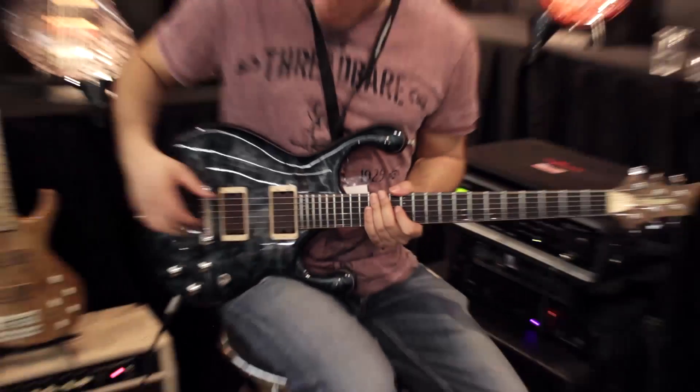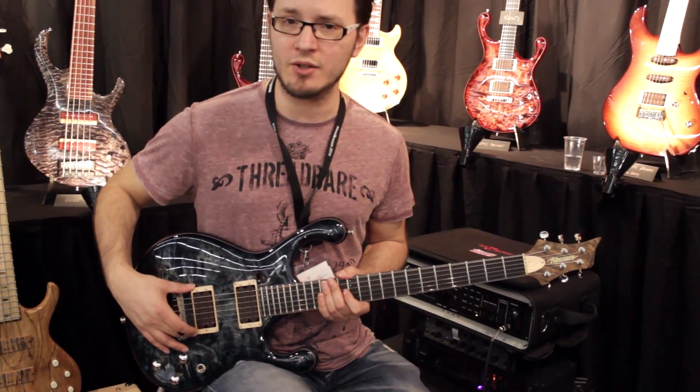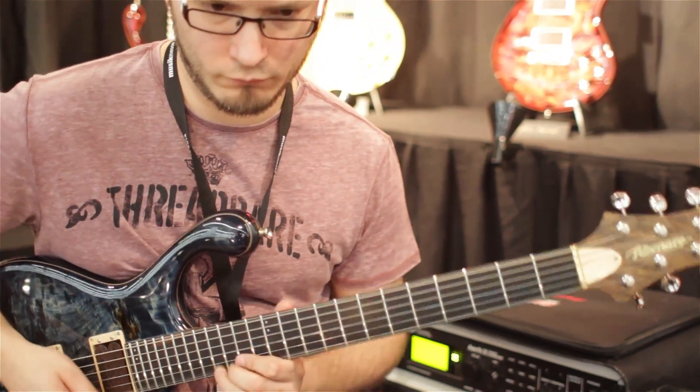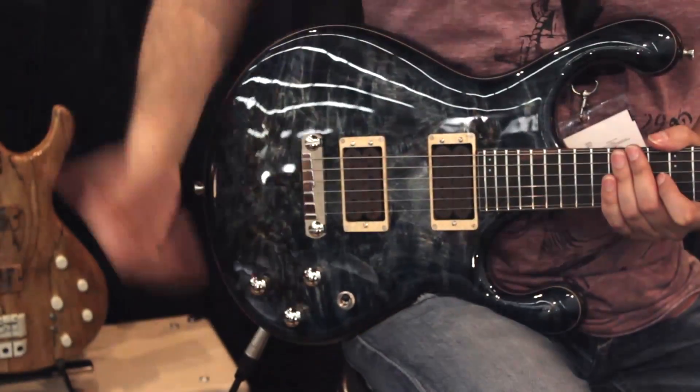Turn it back around again, we've got two humbuckers with rosewood covers and with eight maple sorrows, their standard kind of wraparound bridge, which is again made by hand by these guys, two tone controls, volume control and a three way switch, and then we've got a split for the humbuckers.